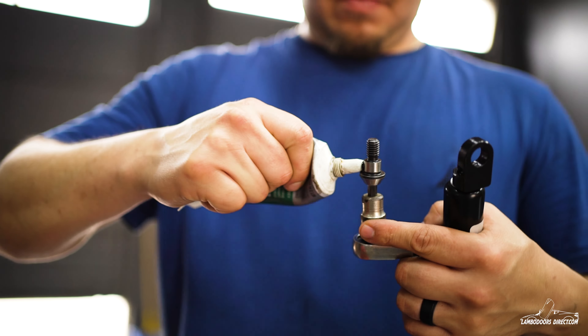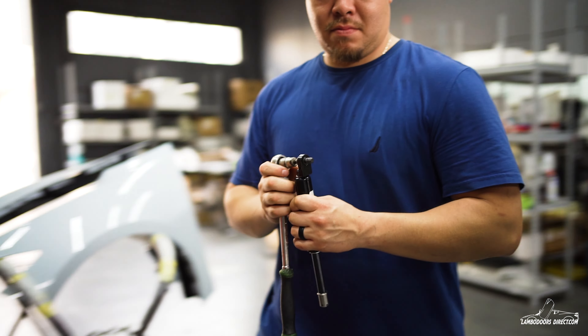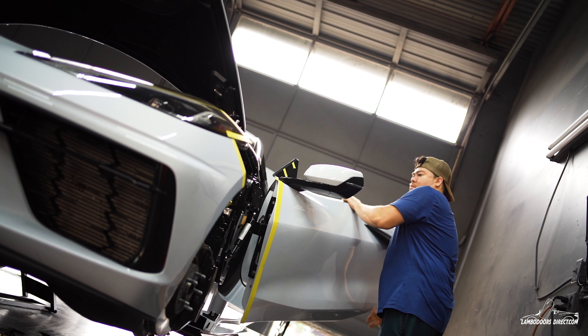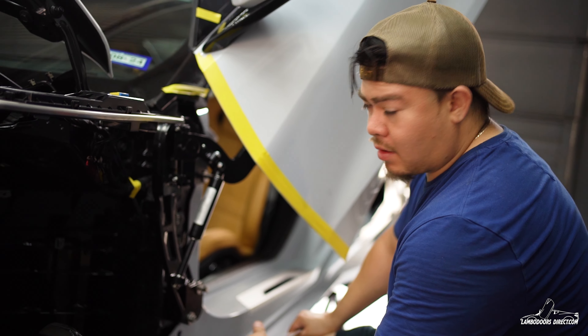I loop it up and put a little bit of lock tie just to make sure everything stays in place, and I repeat the same step on the other side. At this point I pretty much got the kit bolted on.